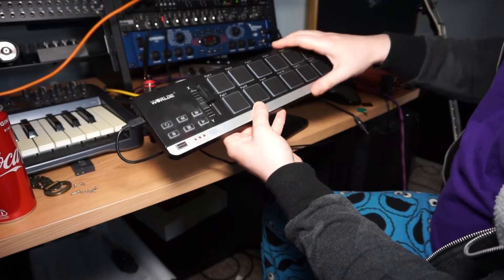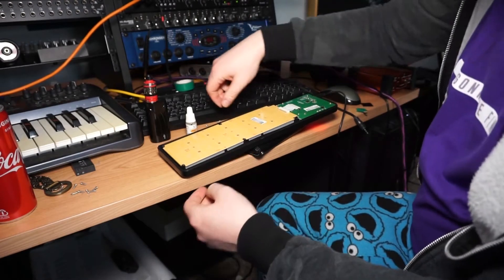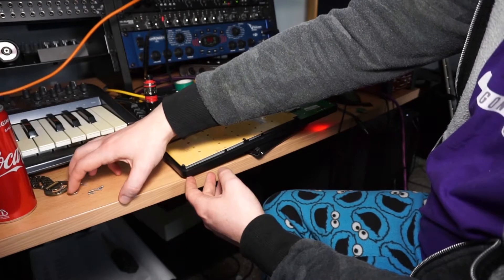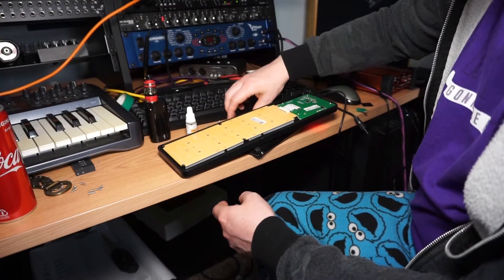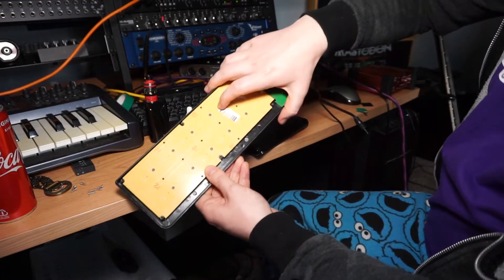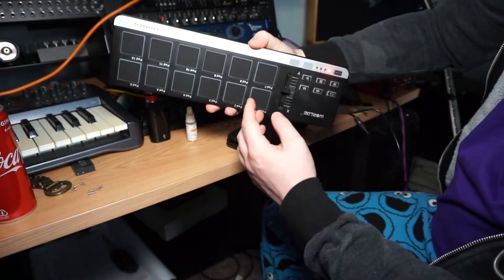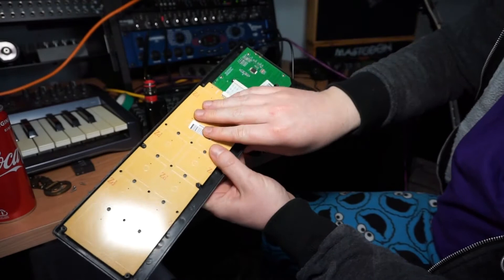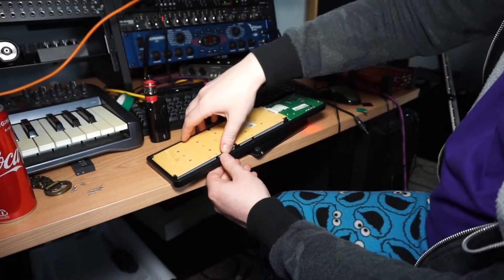I've already opened it up. There are eight screws to get the backing off, and then seven more to unscrew the PCB which is the actual pads. There's a PCB for the pads and a PCB for the MIDI controller on this side. Unscrew all the screws and then you can lift this off.